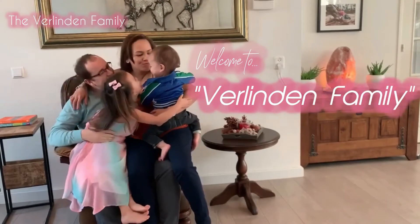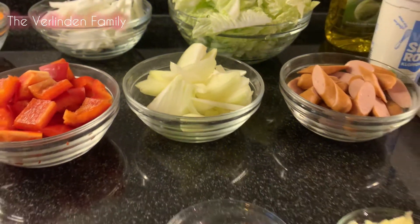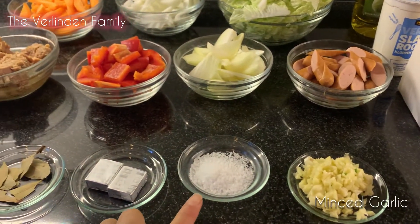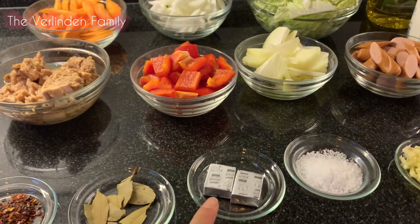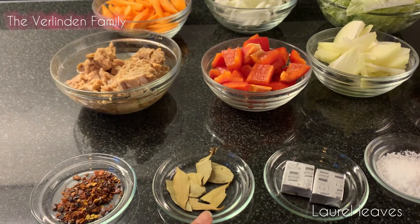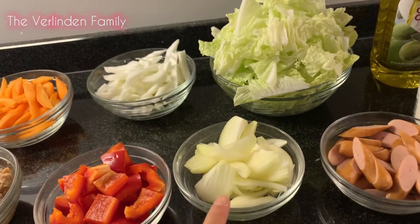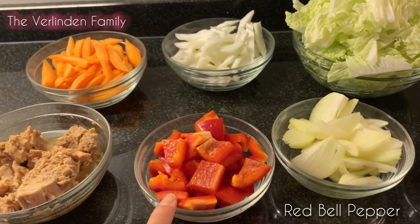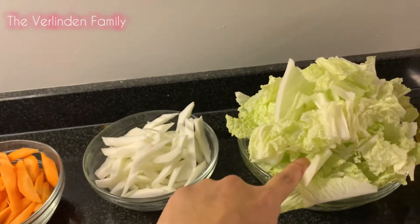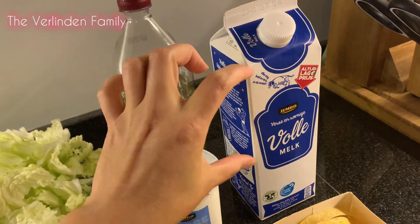Welcome to Filipino Family! So mga pinohak, these are our ingredients: we have minced garlic, a spoon of salt, vegetables, and beef cubes which is optional. We have the laurel leaves, chili flakes which is also optional, sausage, onion, bell pepper, tuna, carrots, the white stalk of the Chinese cabbage, and the leaves of the Chinese cabbage.